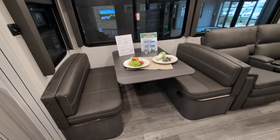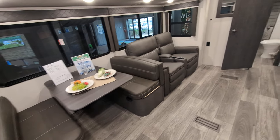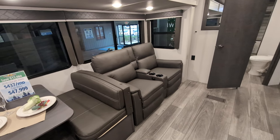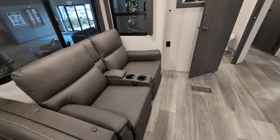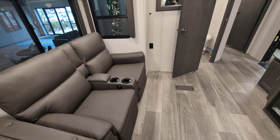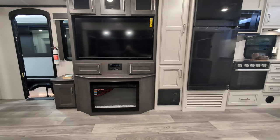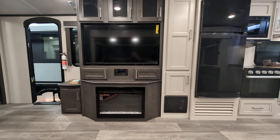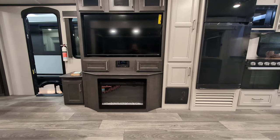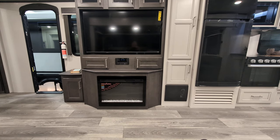We have our booth dinette that will turn into a bed, so there's some of your sleeping options. And then we have our theater seats right there — those do recline, with cup holders and a place to put your remote. That is directly across from your entertainment area — a nice big TV, probably 55 inch flat screen. You have your Bluetooth stereo there that will control your inside and your outside speakers.